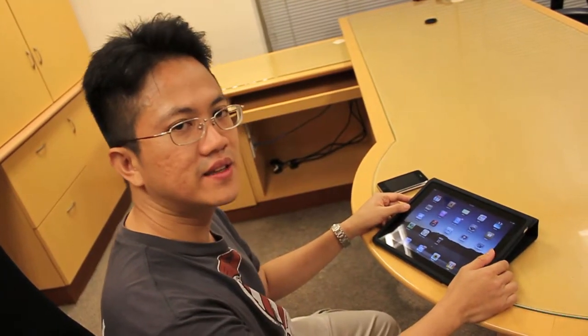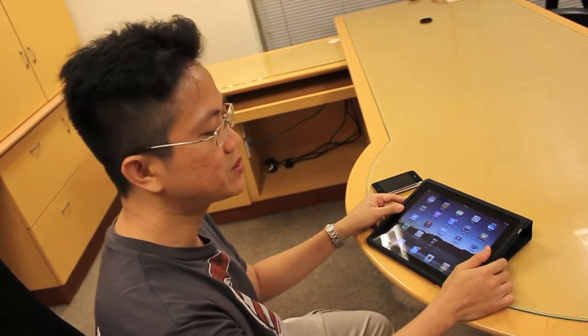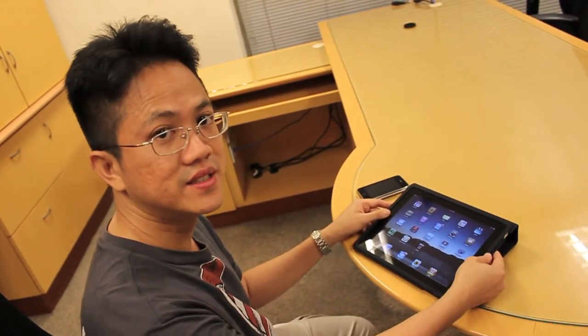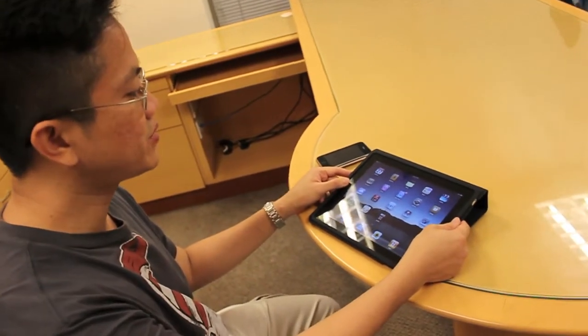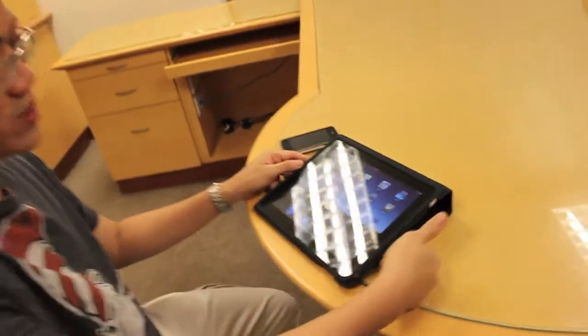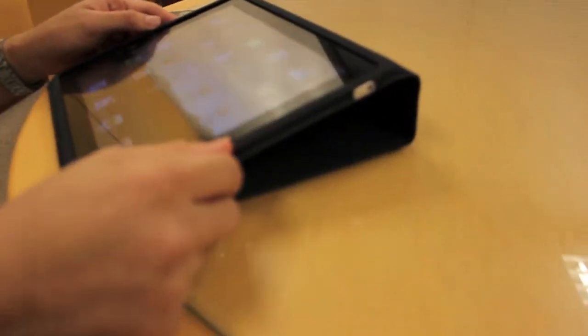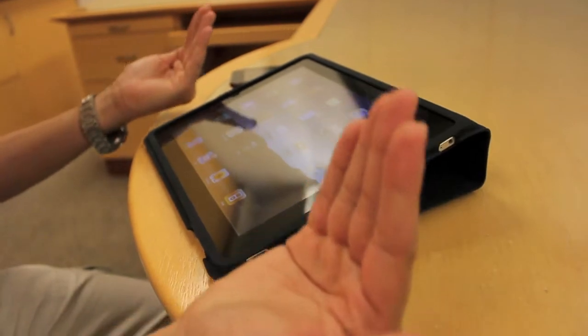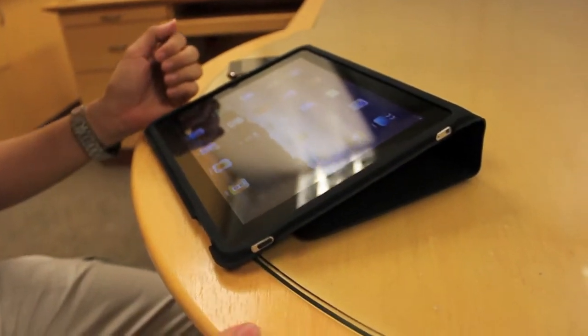One of the interesting things about the iPad is that it comes with a little folder accessory which you can buy separately — it doesn't come with the iPad. But once you put it in, you can fold it sideways and it will prop up the iPad at about 45 degrees so you can type easier.